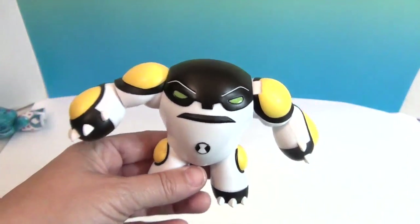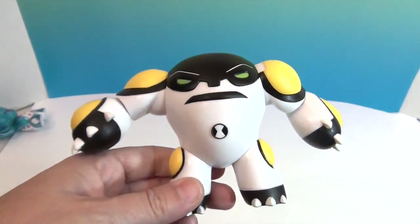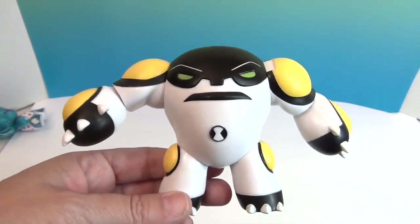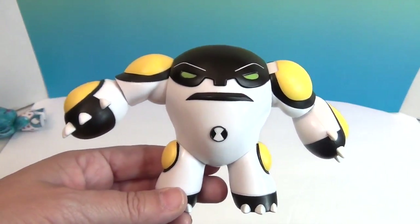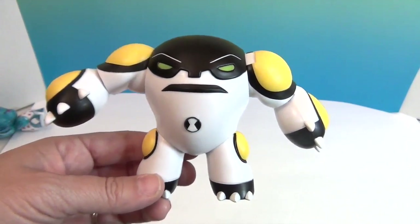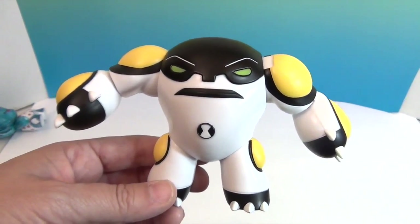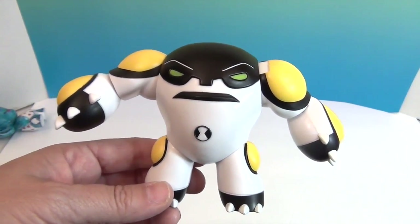But he would probably not appreciate me saying that — he's going to take me on! I think he's a super cool figure. We are really enjoying this new series. Another big thank you to Playmates Toys for sending him to us to share with you. Let us know what you think if you've been watching the new Ben 10 series — we always love hearing from you. Comment, like, subscribe, tell a friend, and we will see you next time.